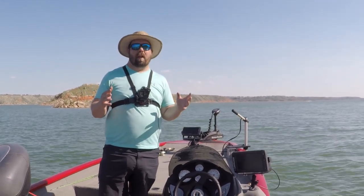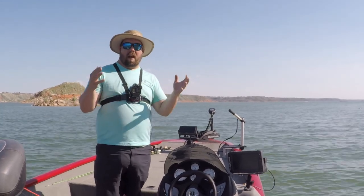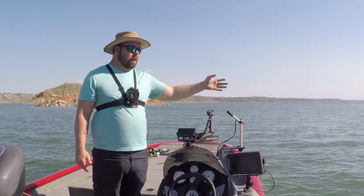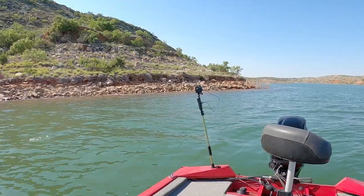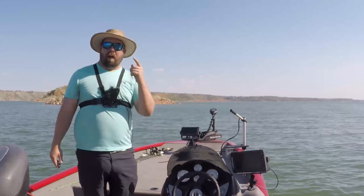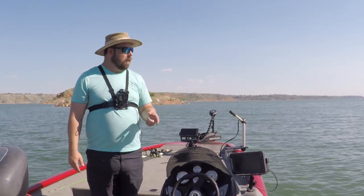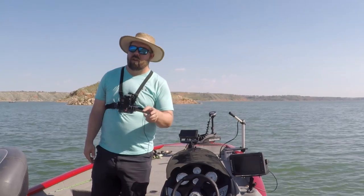It is a hundred degrees out here and I'm fishing to teach you guys and also to have fun. But hey, I'm dedicated — 100 degrees, fishing. There's a carp over there. Water temps in the 80s. We're going to catch some more fish — that's not the last one.